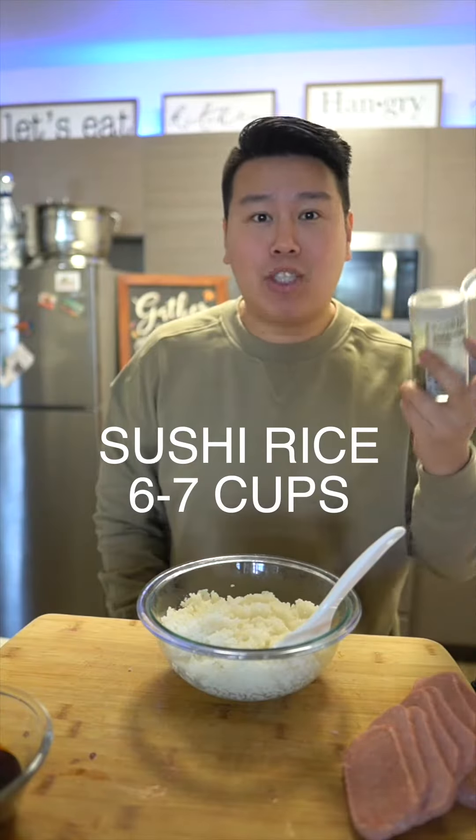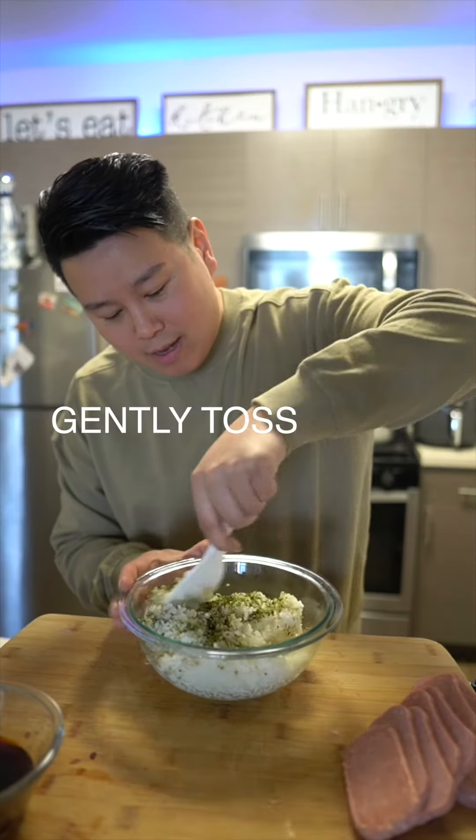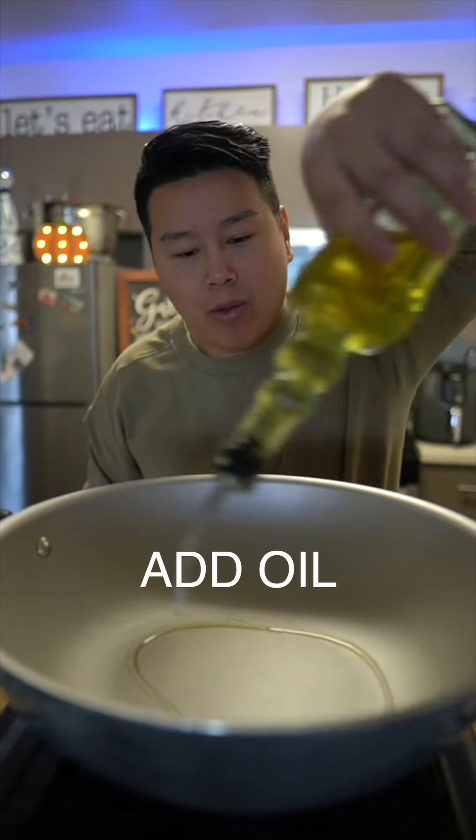We're gonna season our sushi rice with some Japanese rice seasoning, furikake. Pour a generous amount and give this a mix. On a high heat, add oil to wok or pan.